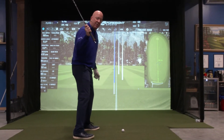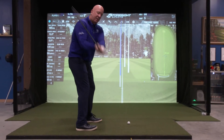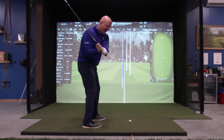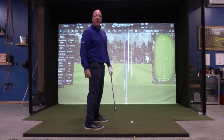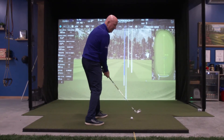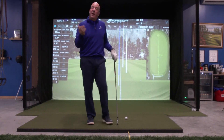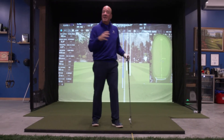So how do we shallow the golf club? How do we get it to move properly? I would recommend when you get to the top and you have everything aligned, as you start to bump your lead hip or move your hip laterally, point that tee at the golf ball and then see how it comes in to impact. Then point it inside the golf ball and see how the head of the club comes in, and point it on the outside of the golf ball and see how the shaft comes in.